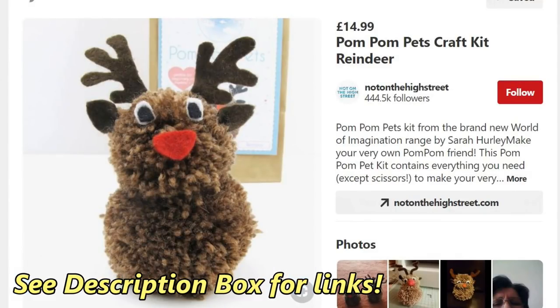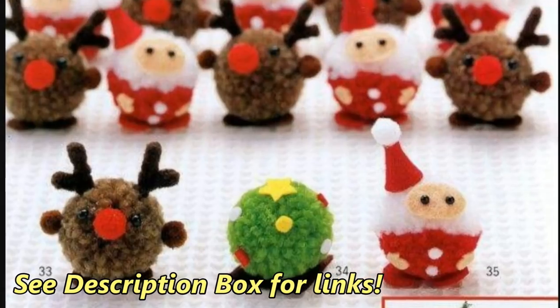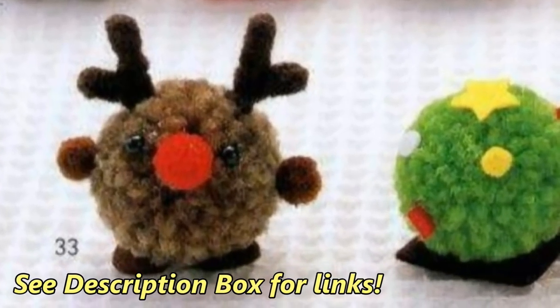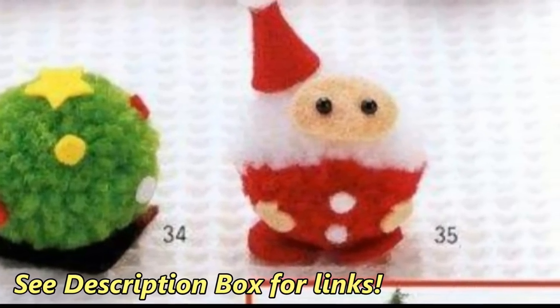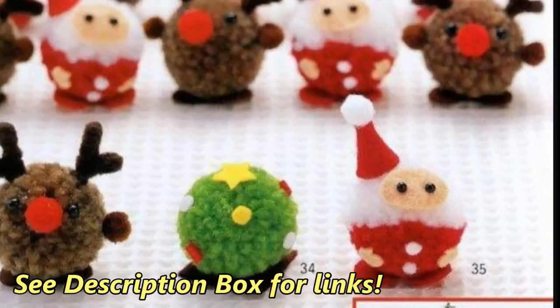After seeing how easy this stuff is, do you really need to buy a kit to make these reindeer? I don't think so. Use your scraps and refer to the picture. Same for these funny little guys — there's no kit for these and not even instructions for that matter, but you can see how simple it is to try your hand at them. Have fun!